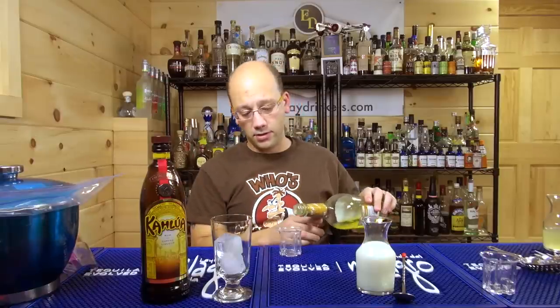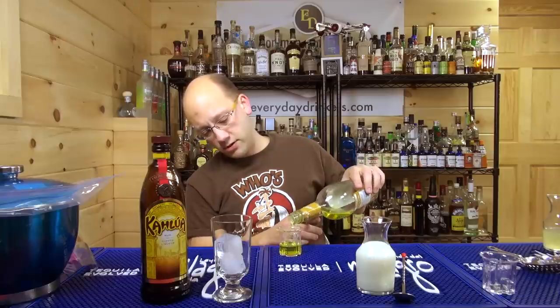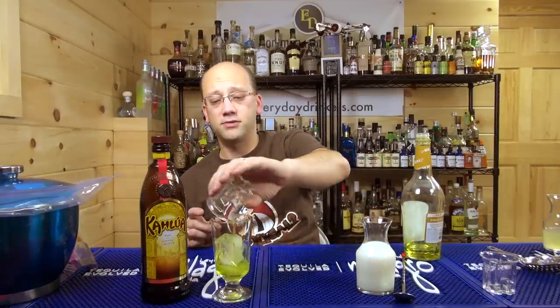So we're going to do an ounce of Kahlua, ounce of creme de banana, and then we're going to add milk. I'll probably not add too much milk — we'll see. It's the fill thing, it's based on how big your glass is.